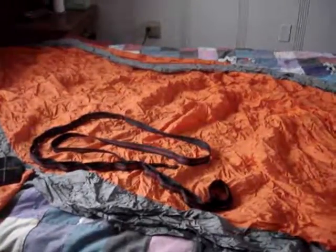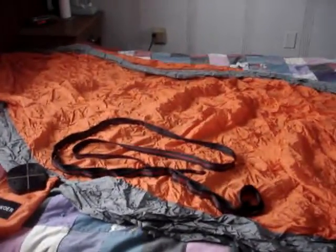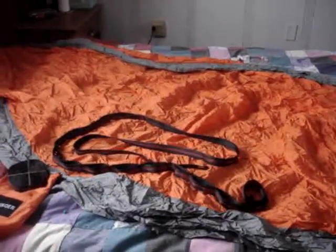This is a huge hammock and it's not even fully stretched to its potential, so it easily fits two adults. If you have children, it could probably fit maybe four children in here — they could all have a little party. It's very lightweight.